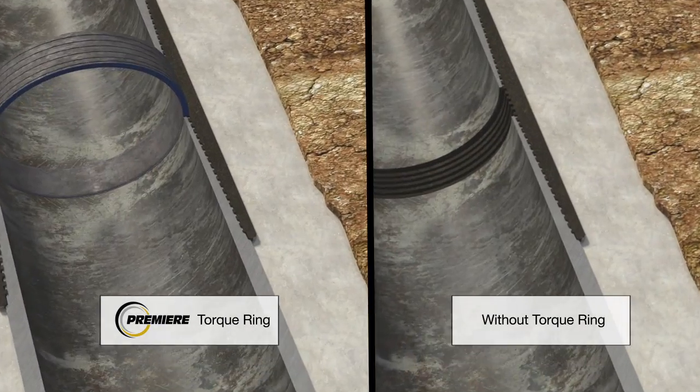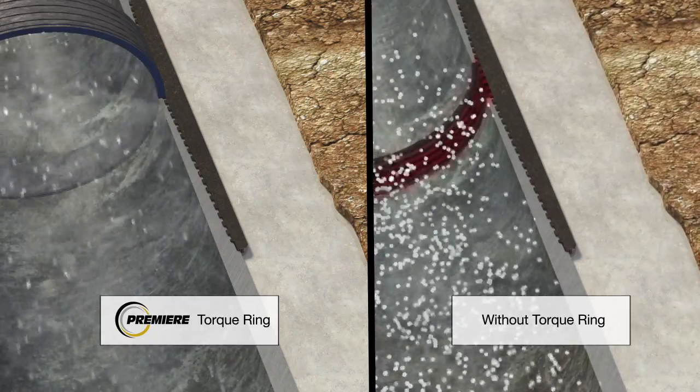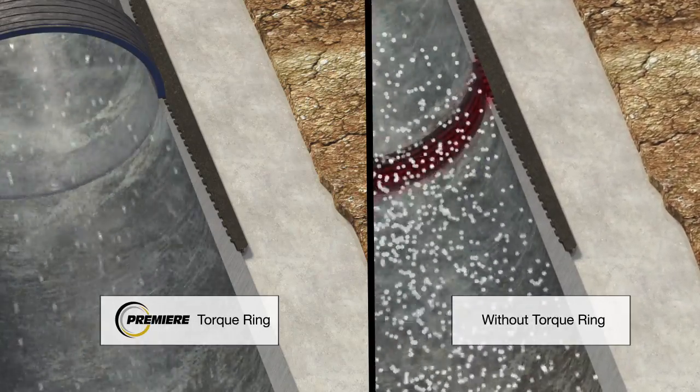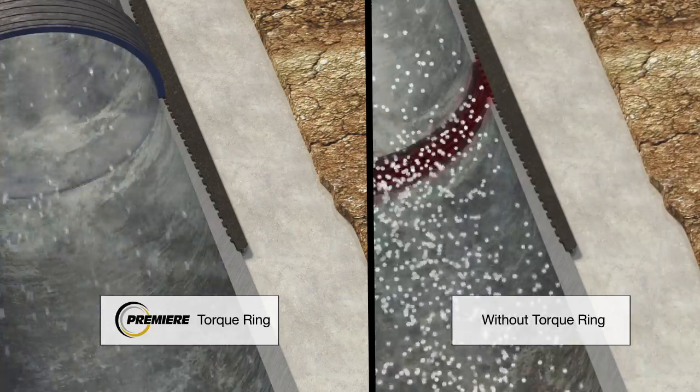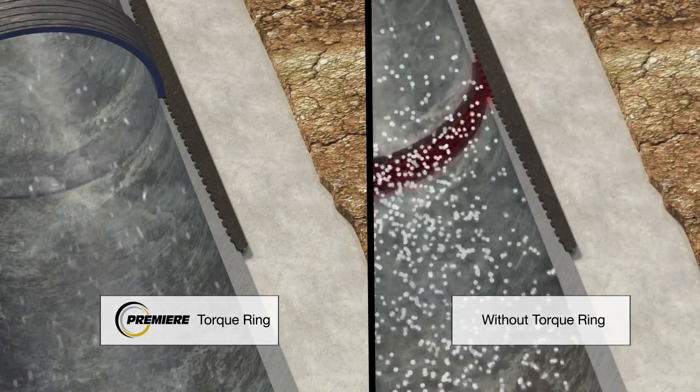In order to mitigate the risk of collar failure due to washout and hydrogen embrittlement, all exposed threads need to be covered and a smooth ID should be a top priority. Premier's Torque ring achieves this, giving a level of security previously unattainable with API pipe.